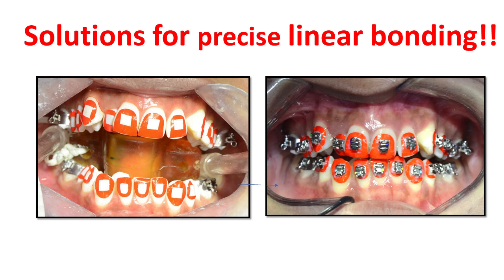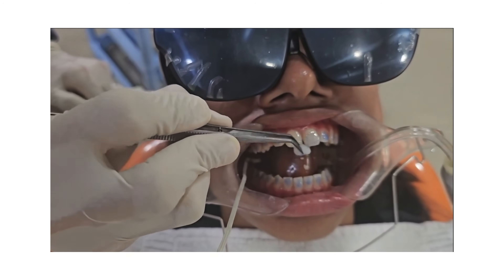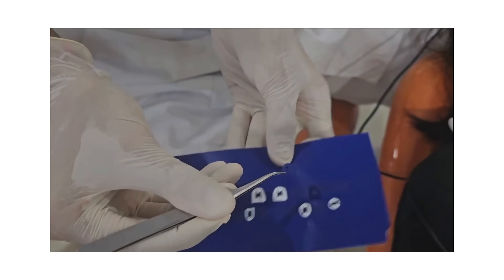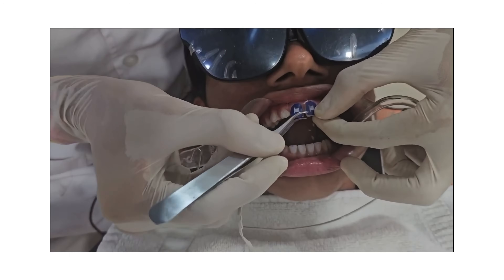Available for BATR brackets as well as for conventional brackets. This is a demonstration of how to use the Step Up stencils. Etch the tooth, then peel off the sticker from the sheet and apply on the tooth such that the occlusal edges and long axes match.